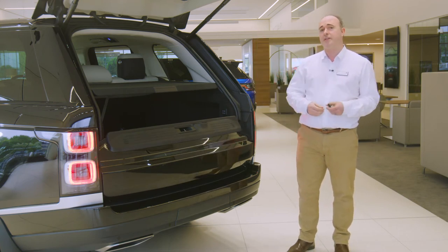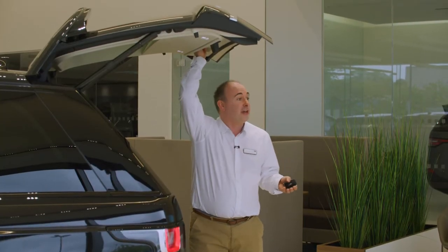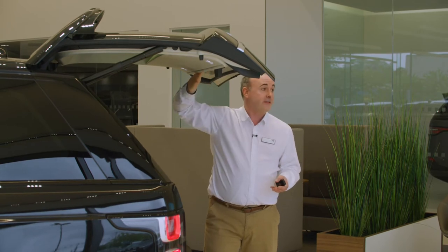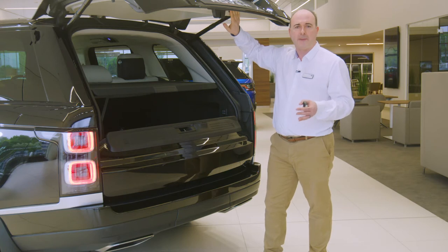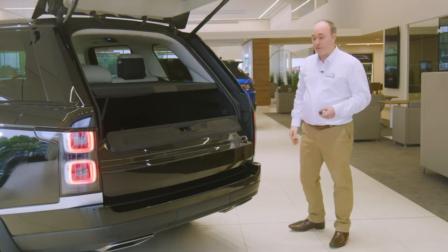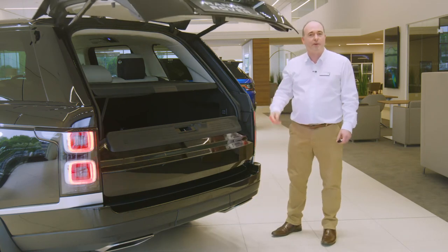If you wish to adjust the height the tailgate opens to — for example if you have a garage with a low ceiling — reposition the tailgate to the desired height, hold the button on the back of the tailgate until you hear a beep, and this will store the height to memory. So long as the smart key is in your pocket, sweeping your foot under the rear corner of the car will trigger the tailgate to open or close.